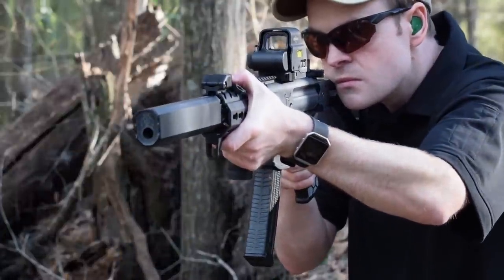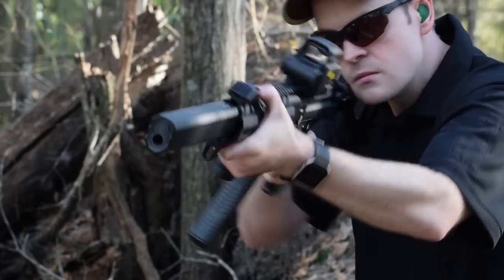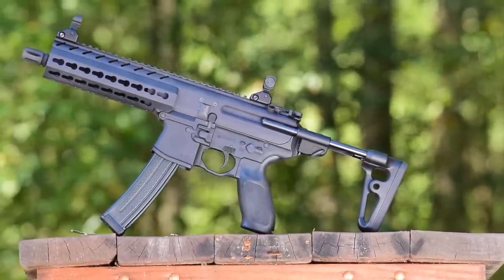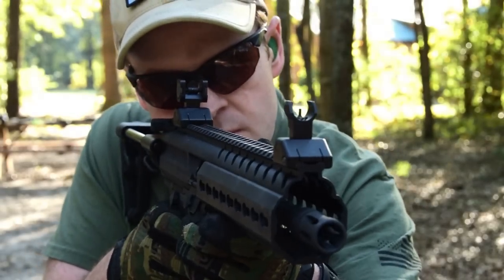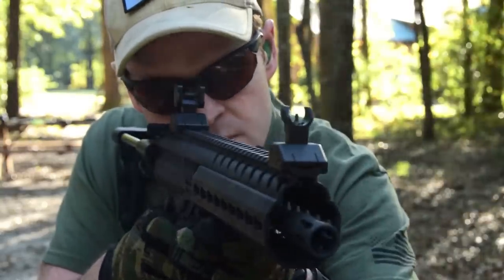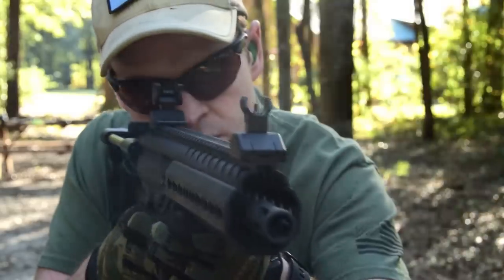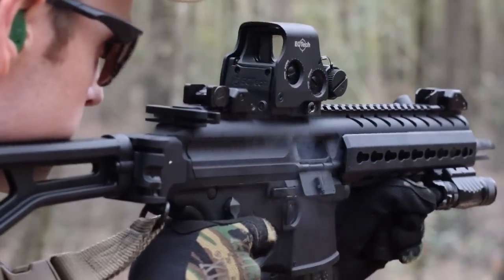So we've improved the ergonomics, added more control, the grip is more comfortable, the stock fits better — but we're missing one of the most crucial components to accurately firing any weapon: being able to aim it. The included aperture iron sights are made by Samson Manufacturing and are excellent on a full-length rifle. However, the limited sight radius of the MPX, due to its short rail and small size, makes them less than ideal for quickly engaging targets at close range. For this sort of shooting, I tend to prefer reflex sights — in particular, EOTech holosights.